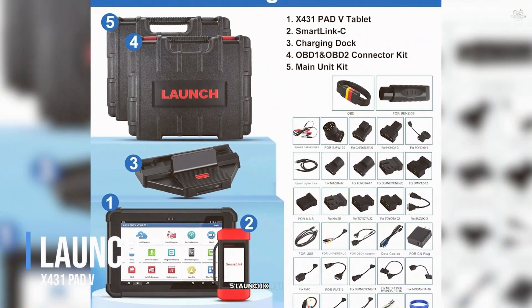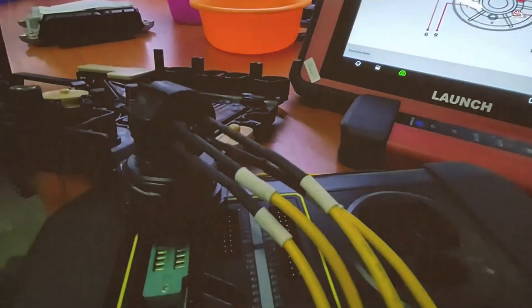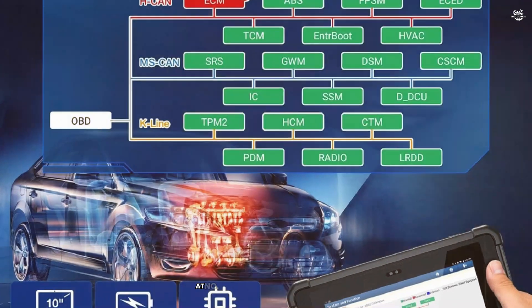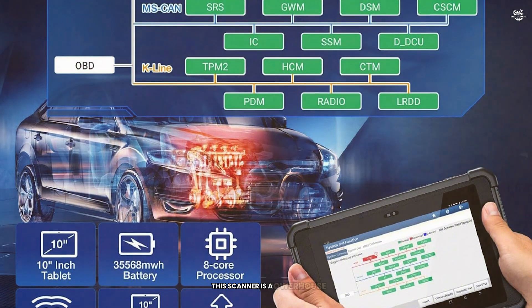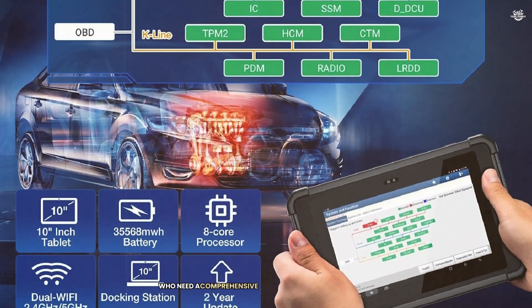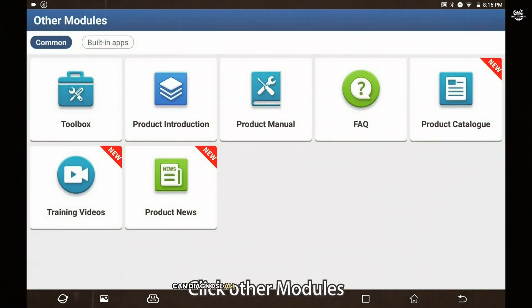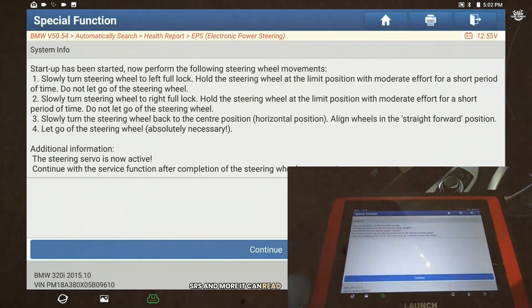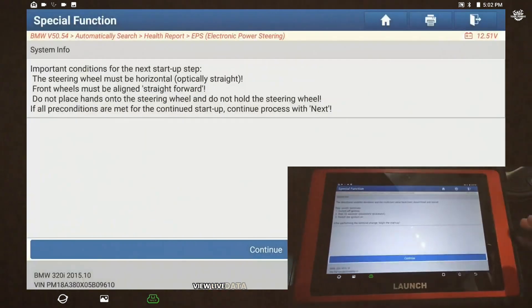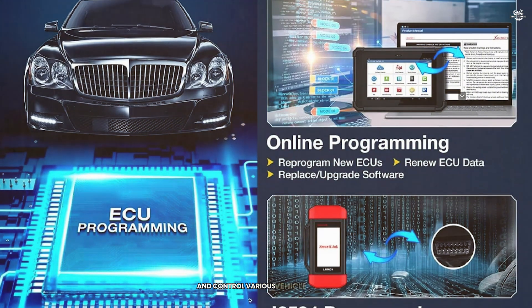At number 5 we have the Launch X431 Pad V. This scanner is a powerhouse designed for professional mechanics who need a comprehensive and advanced diagnostic tool. The Launch X431 Pad V can diagnose all available systems in your vehicle, including engine, transmission, ABS, SRS, and more. It can read and clear codes, view live data, and perform active tests, allowing you to control various vehicle systems and diagnose issues accurately.